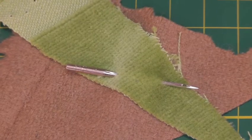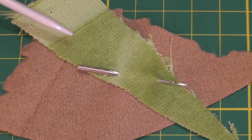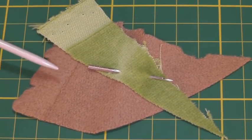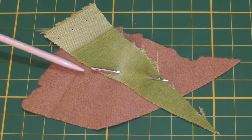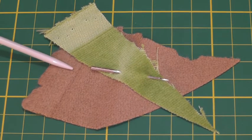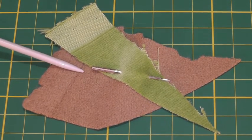Here I have a size 16 needle and it's suitable for heavier type fabrics — in this case I've got a cotton velvet and a wool. You can go slightly heavier to a size 18 depending on the thickness of the fabric you're using, and size 18 is particularly suitable for heavier type denim fabric.